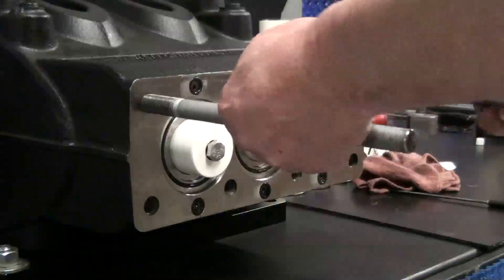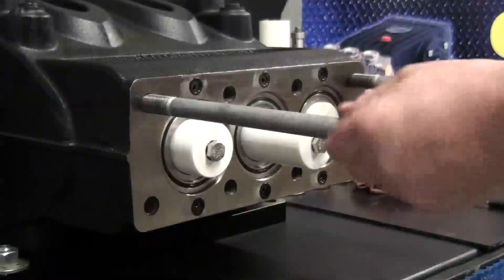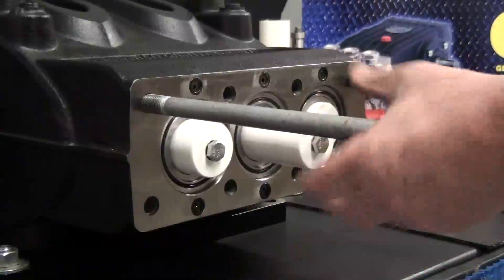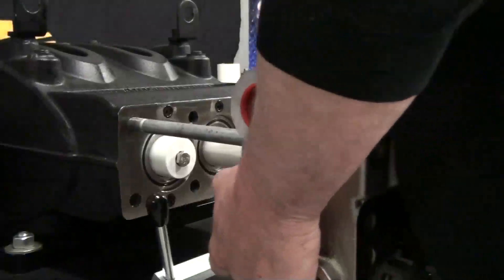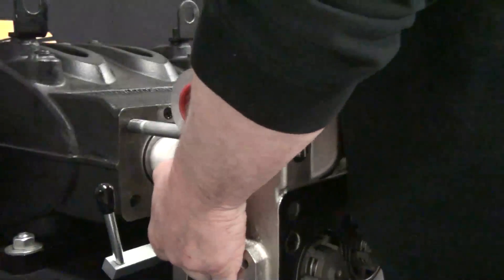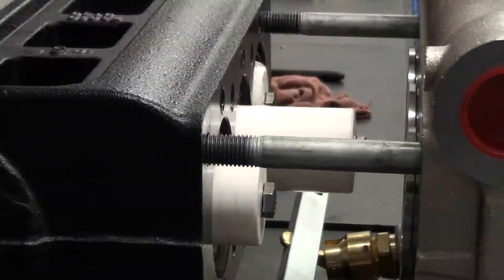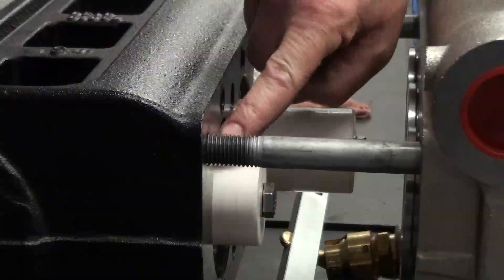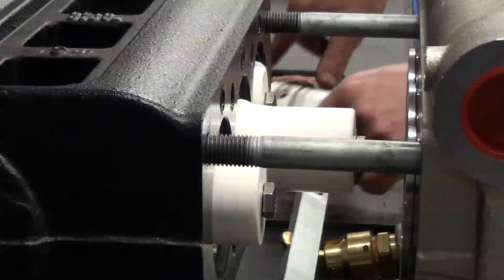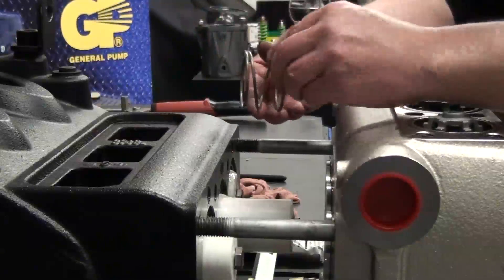Insert the long support pins to the outermost upper holes. Place the manifold onto the two support pins, but do not push the manifold all the way back into position. Apply lubricant to the top of each plunger. This will help keep the springs in position when you reapply the manifold.